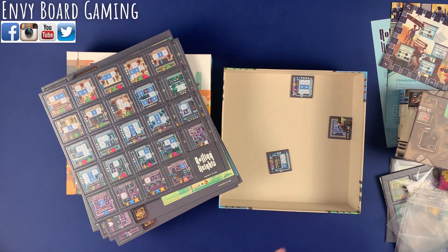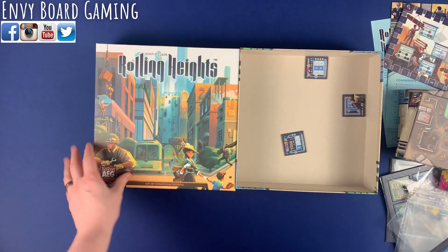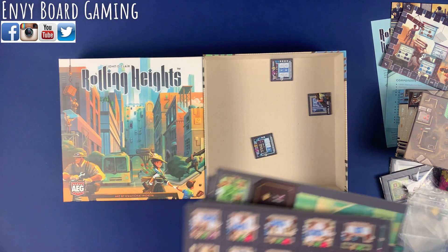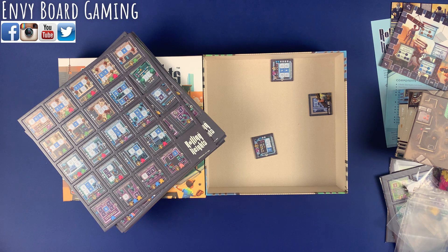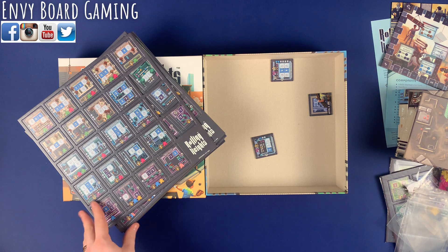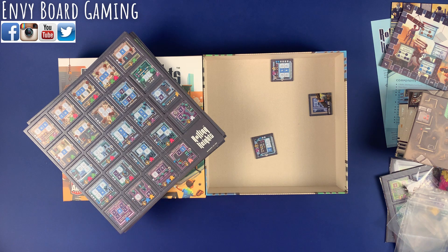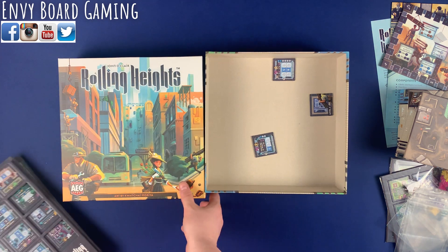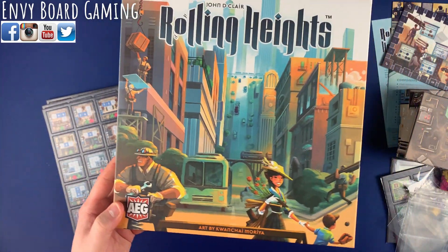That is the newest John D'Claire game, Rolling Heights from AEG. Can't wait to give this one a play — actually probably going to play it this weekend with Nick and Vic. Keep an eye out for the review in the coming weeks. Give us enough time to play it plenty of times and see what we think. Thanks for watching, we'll see you on the next one.